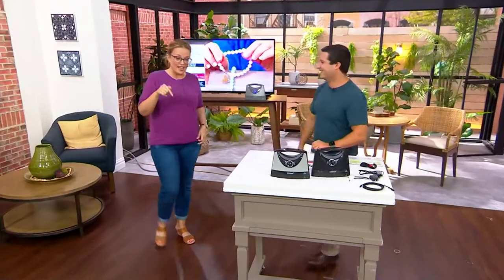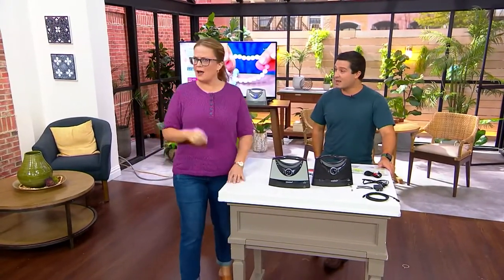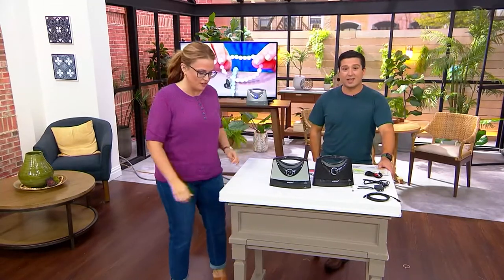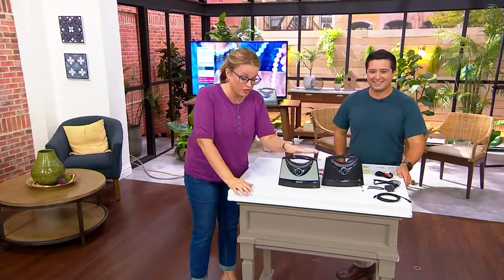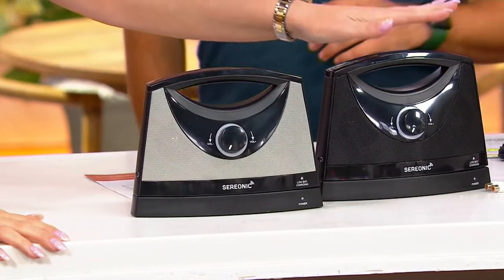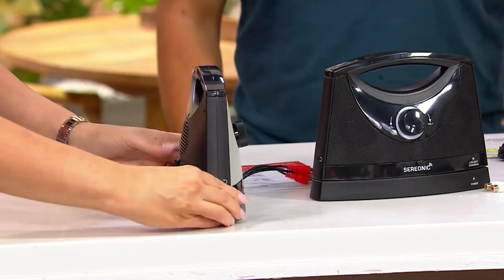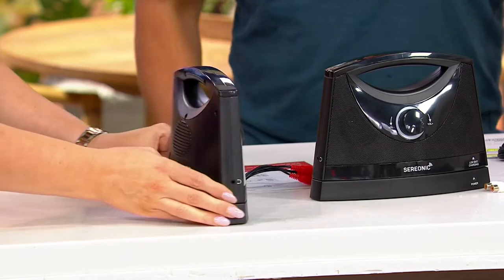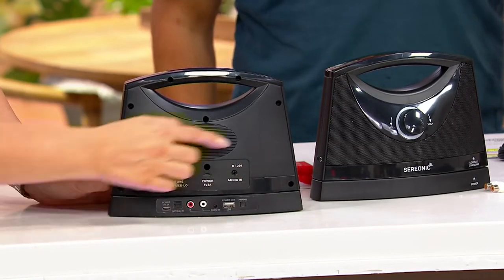Over 415 have already been ordered in this presentation. Black silver is now sold out — only three dozen were left. We have fewer than 200 remaining in black. On the device you have a headphone jack and all your connection buttons on the back.